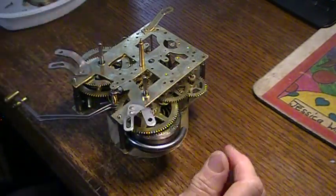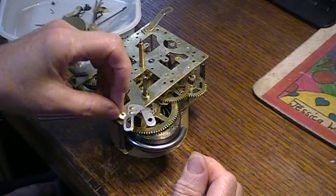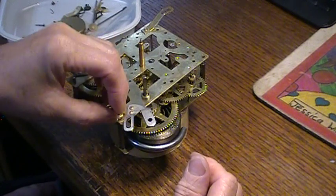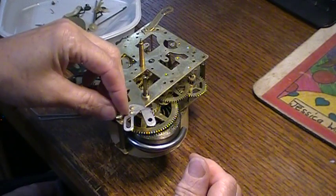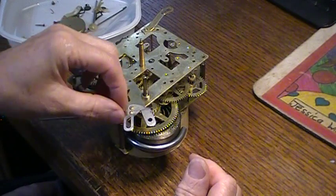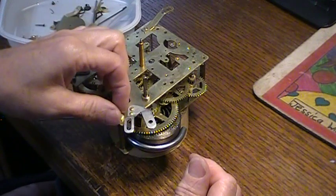I can put a couple of nuts on here loosely and start getting my pivots in the holes. Trying to do this left-handed — I'm not a lefty, but I'm a little bit ambidextrous.